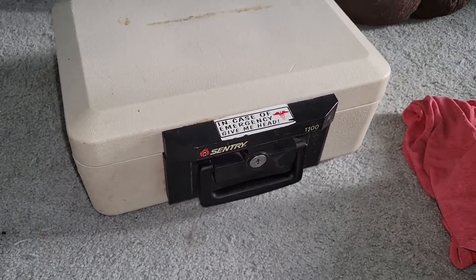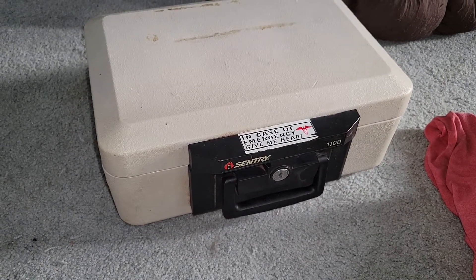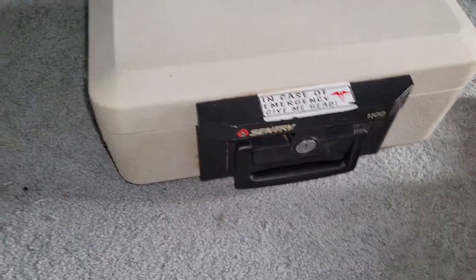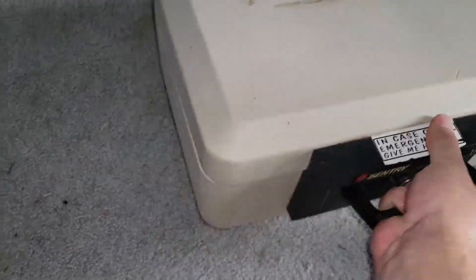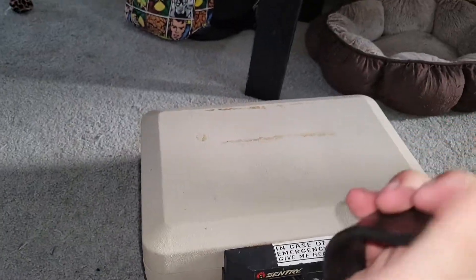Here we have a Sentry safe that I pulled out of the storage unit that I purchased at auction. There is something inside — it's rattling around in there. So let's find out what's in here.